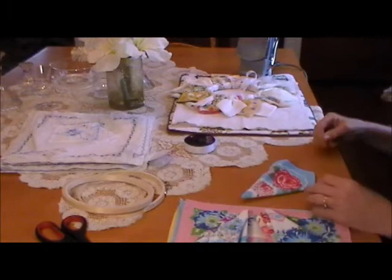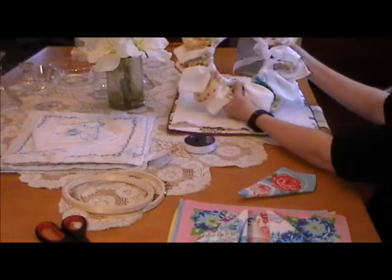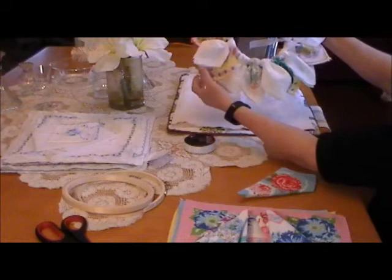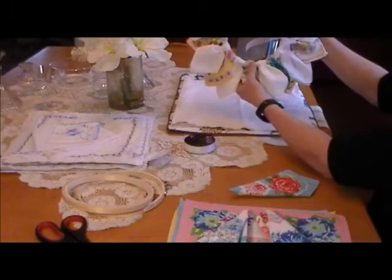Welcome to this week's edition of Hanky Panky Vintage Linens. Today we're going to show you how to make a wreath of hankies. This is one that I made for myself — it matches my kitchen. It's shades of yellow and a little bit of green, and I used just some white hankies. This is very easy to make and it only takes a few minutes. It takes more time to iron the hankies than it does to make the wreath.